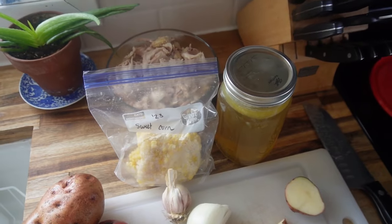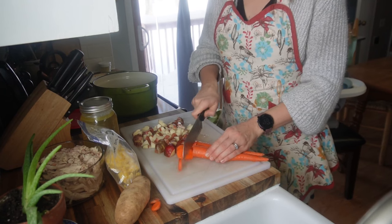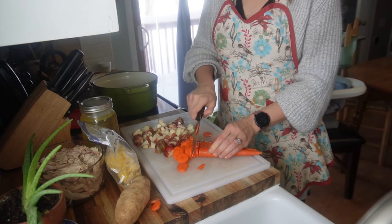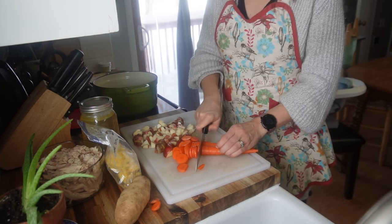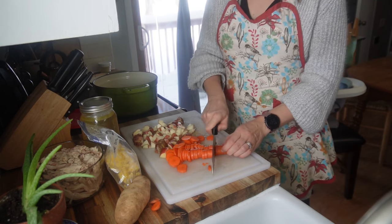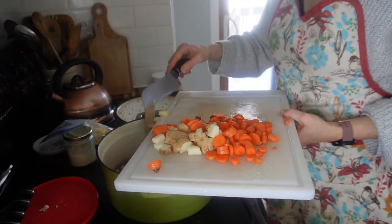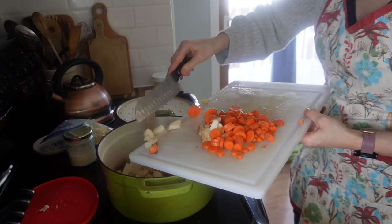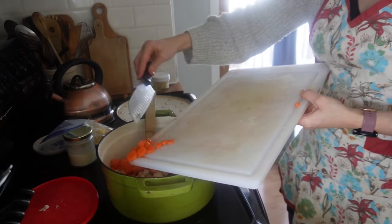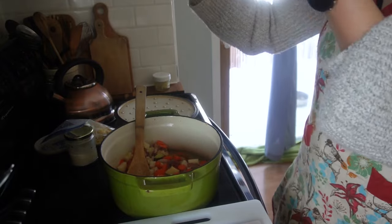I've been embracing the soups this season too, because it uses such good garden produce. It's so nice to just throw everything in one pot, let it simmer for a couple hours, and enjoy it for the evening meal or even a lunch meal. Like I said, I am using that bone broth for soups and stews throughout the week.